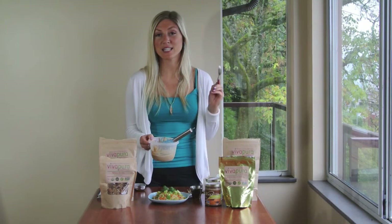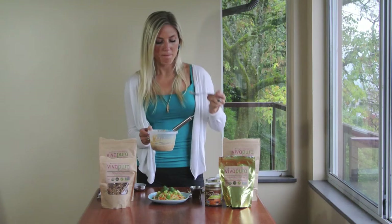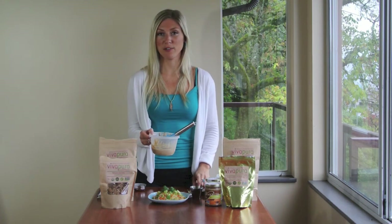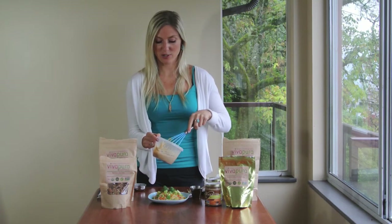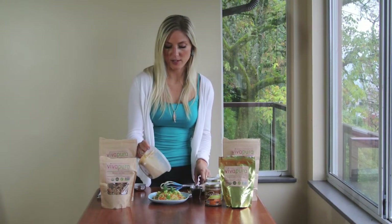Now let's do the little taste test of the sauce. Mmm, it's super flavorful! You might like a little bit more ginger in there — I might go back and add some more ginger.